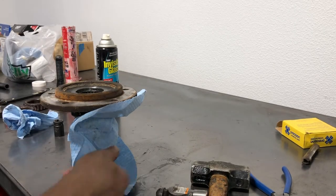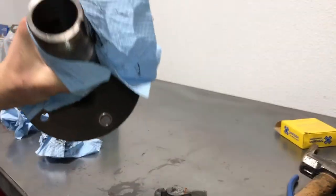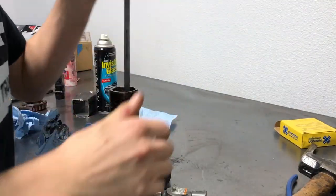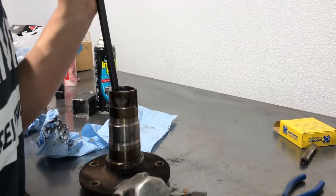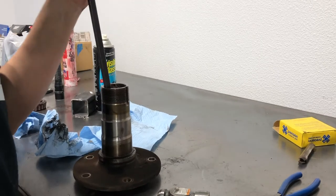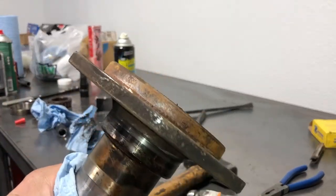We're going to press that seal in after we get the bearing out. The way I do this is I'm going to flip the spindle over, use a pry bar and a hammer, come down through the spindle, and catch the edge of that spindle bearing with my pry bar. Hit one side of it, go to the other side, keep hitting it, alternating sides, until you slowly start to work it out. I've almost got the bearing out but it's flush with the spindle now.